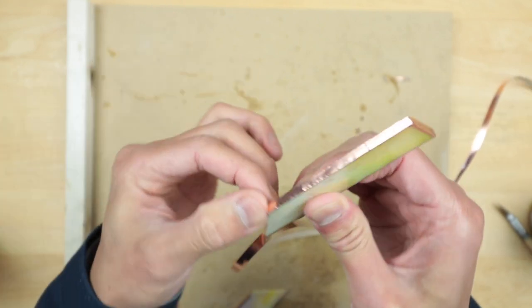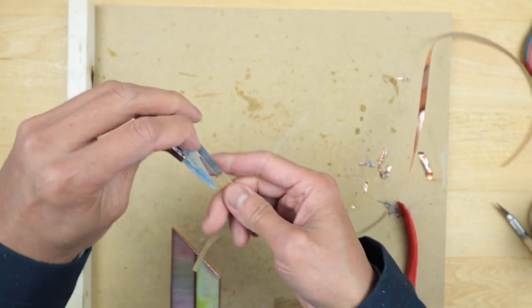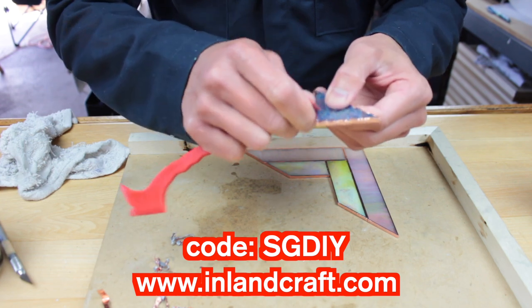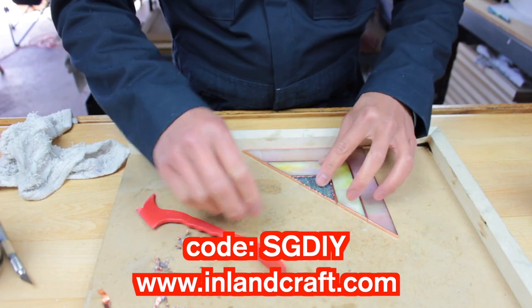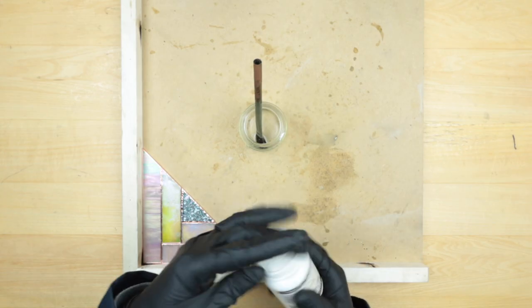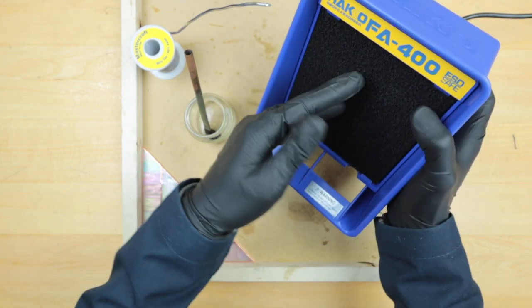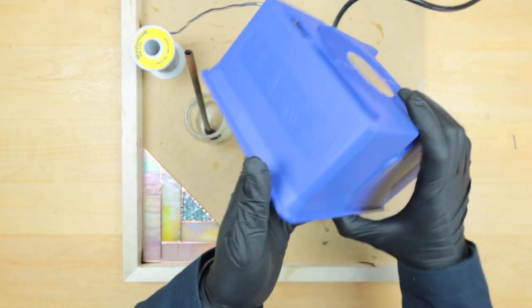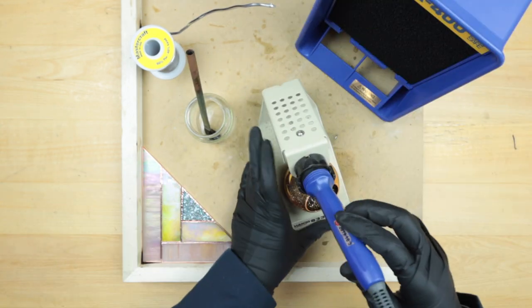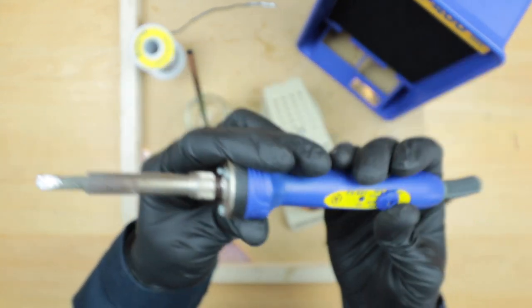If you need a grinder — and most likely will if you plan on making precise pieces — we have a special discount from Inland Craft. I'll leave a link in the description below: 15% off their grinders. Now we're ready to solder. Got the flux, solder 60/40, and this filter absorber that sucks the air through so you don't have to wear a mask. My iron is the Hakko FX-601 — the best iron I use here — and we'll set the temperature to 360.